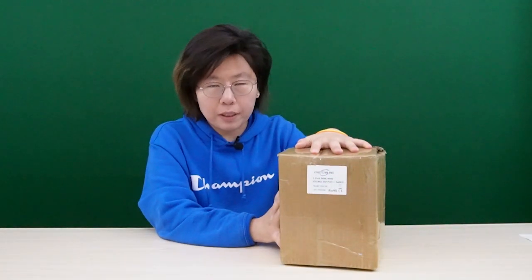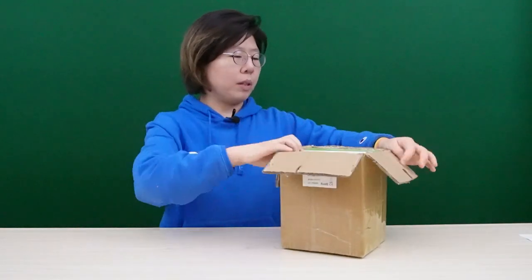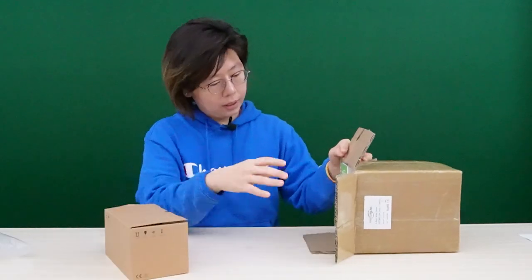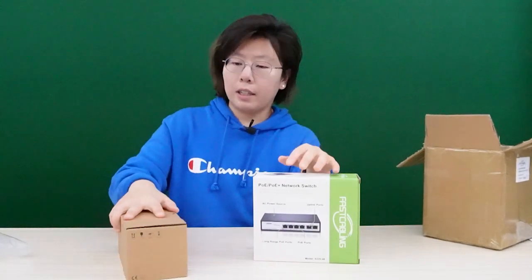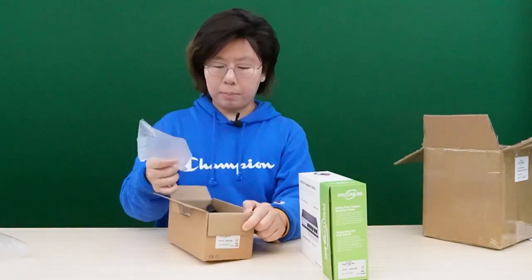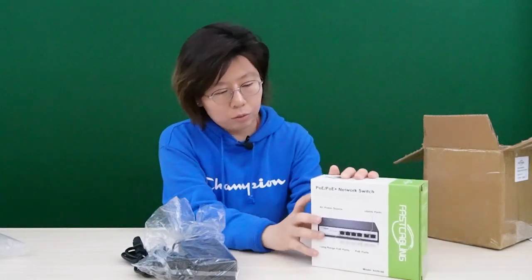So this is the PoE++ switch in its package, and it looks exactly the same when you receive it. Let's open it together. I already opened the box, now let's take everything out. We have two individual boxes — the switch and the power source each come in their own box. This looks like the power supply — yes, the power supply and this is the main switch.